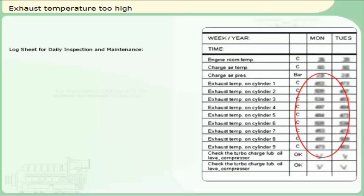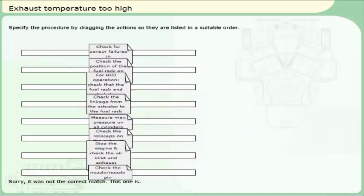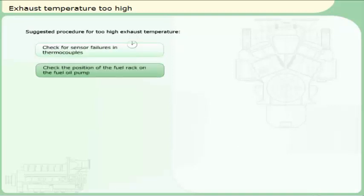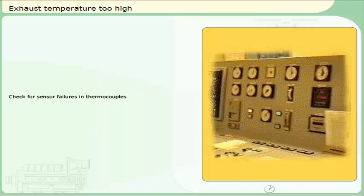You are performing a daily check of the engine and discover that the exhaust temperature of one of the cylinders is too high compared to the others, even though it is not triggering the alarm. It is important to find out why the exhaust temperature is too high. Specify the procedure by dragging the actions so they are listed in a suitable order. Check the exhaust temperatures in the monitoring system and compare this to the temperature reported on the engine panel.